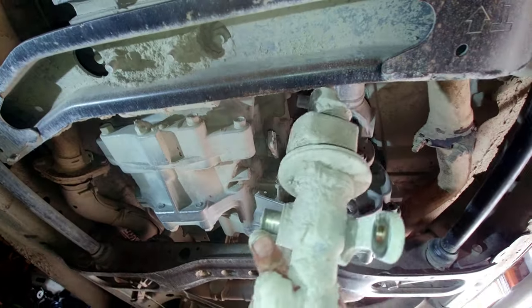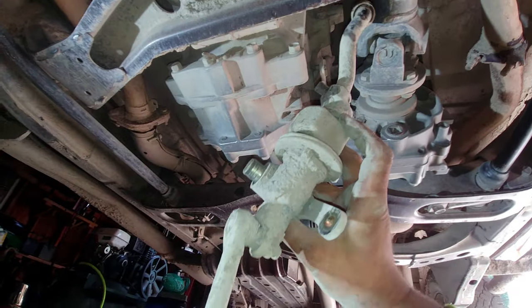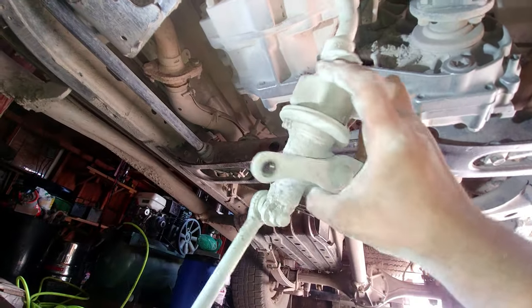Pull the transfer case shifter assembly out like this — it will come out. Here we go, see — it's out. Dirt is falling, which is why it's always good to use safety goggles. That's our transfer case shifter assembly, and we've removed it.